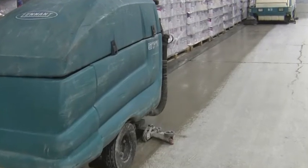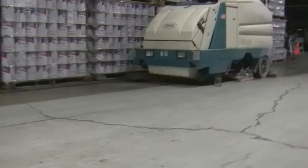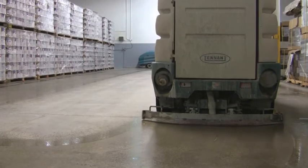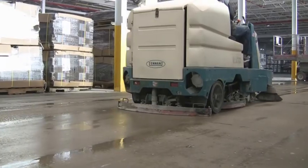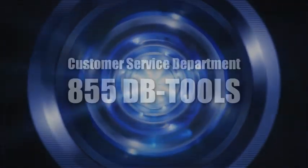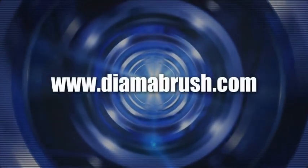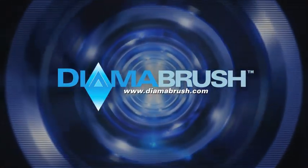For the do-it-yourselfer, the DymerBrush concrete prep tools provide a significant cost savings with a professional result. For the professional contractor, you will be able to significantly increase productivity with the DymerBrush tools versus the traditional method of sanding or screening a floor. In a single step you will be able to abrade and clean your floor. Increased productivity without sacrificing effectiveness or the end result makes DymerBrush a valuable technology for all types of end users. We hope you have found this video helpful and if you have any further questions or would like additional information, please call our customer service department or visit us online at www.dymerbrush.com. Thank you for choosing DymerBrush for your surface preparation needs.